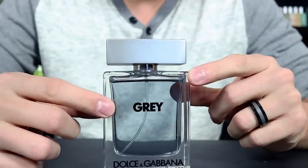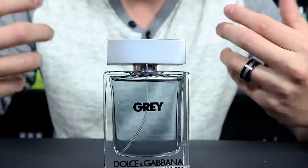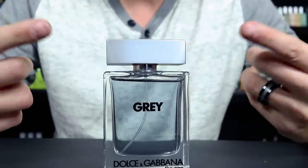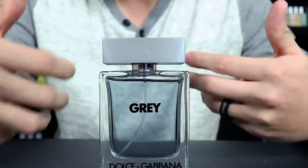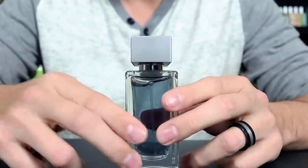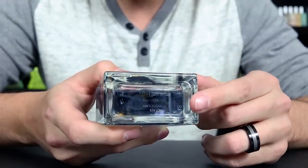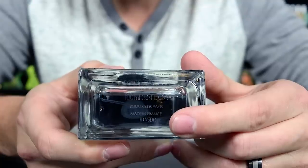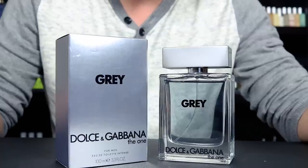Here we have the bottle. Again, you can see the name of the house and name of the fragrance. It's in the normal Dolce & Gabbana The One bottle design, only this time obviously gray. The cap does click into place. I do like the bottle design of The One — it's got a nice classy feel to it and a very thick, sturdy glass. On the bottom, you have a little more information etched into the glass, and then the batch code is down there as well.